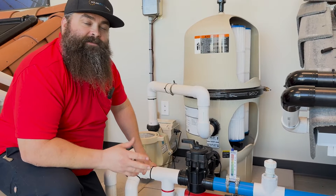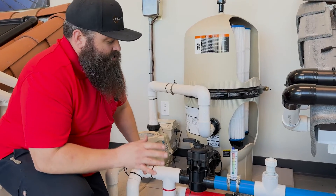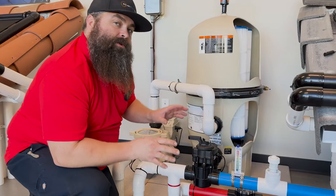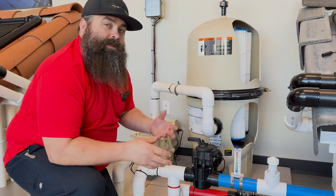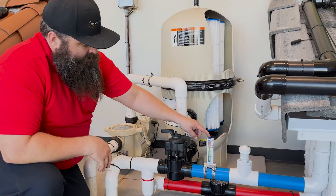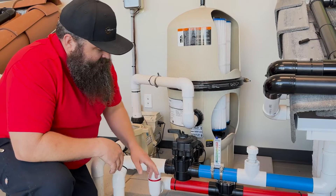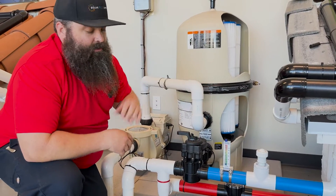I wanted to talk a little bit about flow rates. It's something that people don't really think about or know about. It's really critical to have the proper flow going through your solar system. If the water is going too fast or too slow, it's not going to give you the best performance. What I highly recommend is this flow meter made by Blue-White, which allows you to gauge how much water is actually going to and through your solar panels.